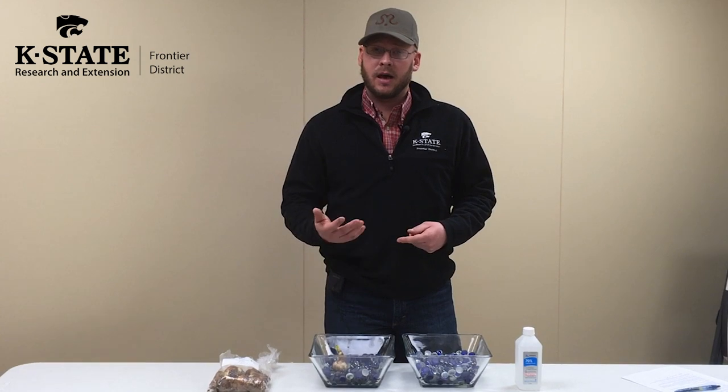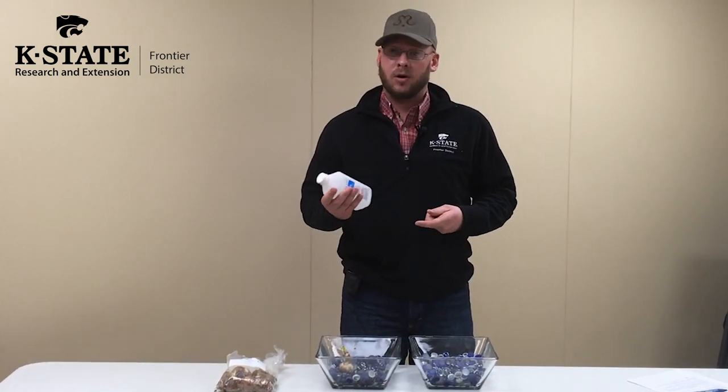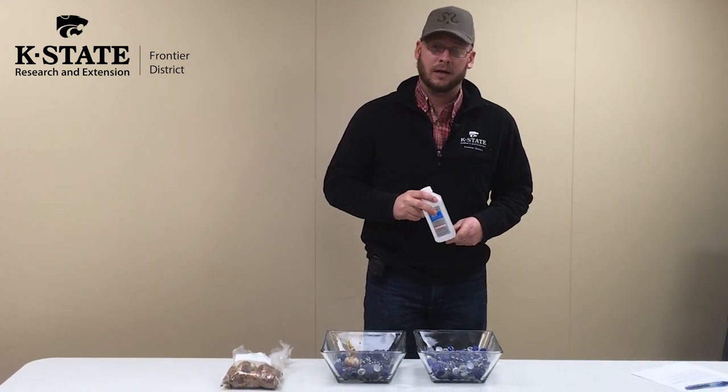The last thing — we'll talk more about this later — is going to be some alcohol. This is just 70% rubbing alcohol, and we'll talk about what we'll use that for here in just a minute.